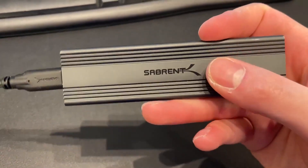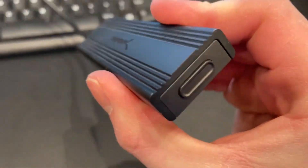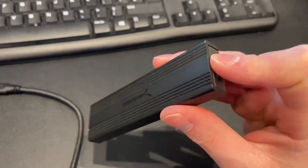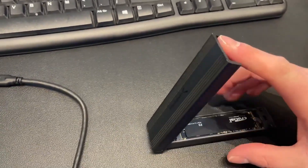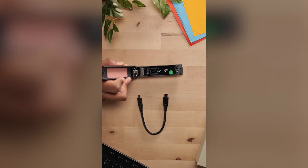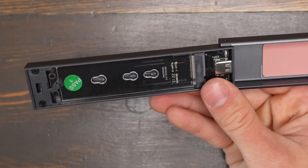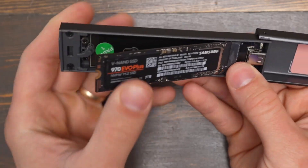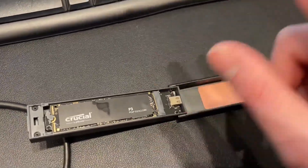The build quality is also excellent. It has a slim aluminum shell that not only feels durable but also acts as a heatsink to keep your drive cool during sustained use. It's lightweight and compact, making it easy to slip into a pocket or a laptop bag. It takes the best features — dual-protocol support and a tool-free design — and packs them into a polished, reliable package from a trusted brand. For most people, this is pretty close to the perfect enclosure.